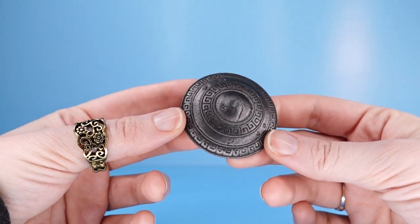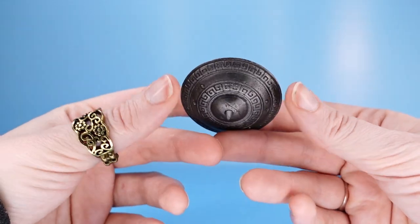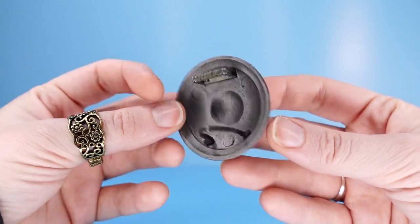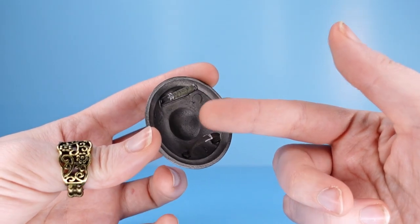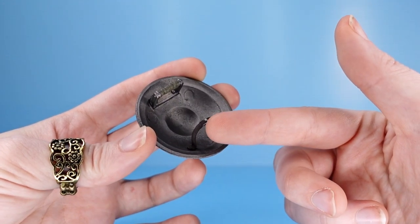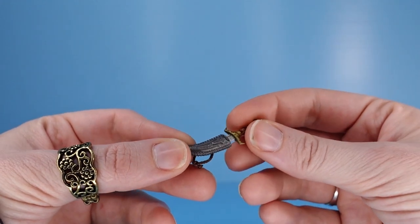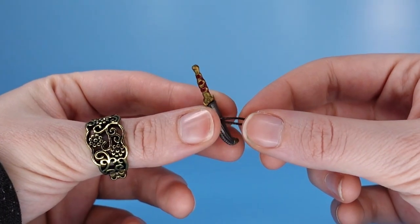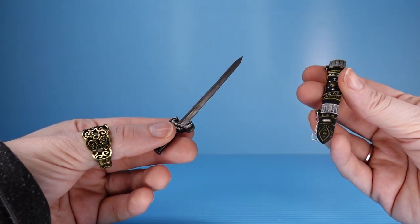A really cool shield — it doesn't really scream barbarian to me though. It looks kind of Roman, but I think that's just this pattern on the side. Then again, I've never met a barbarian, so I don't really know what kind of shields they carry. There's even really cool detail on the back with the handles — you've got this metal handle wrapped in some kind of hide, and then this hide handle with a buckle on it. There's also this ornate dagger that comes in this really neat scabbard.